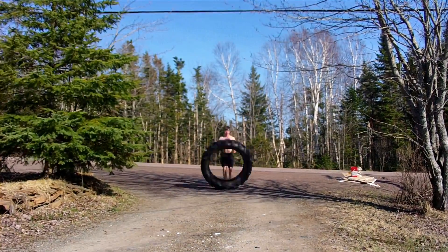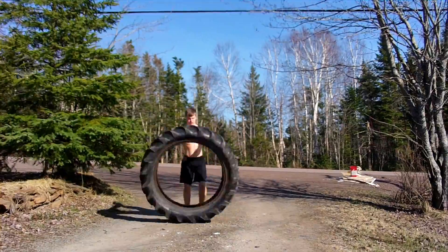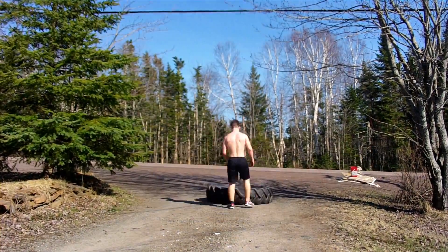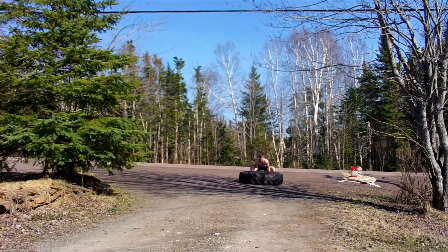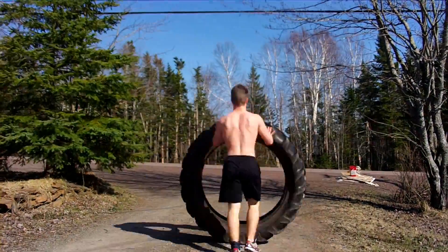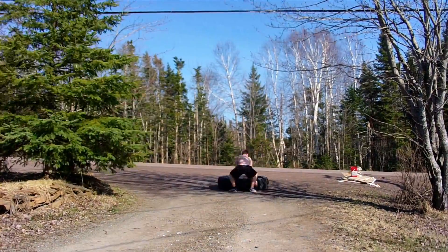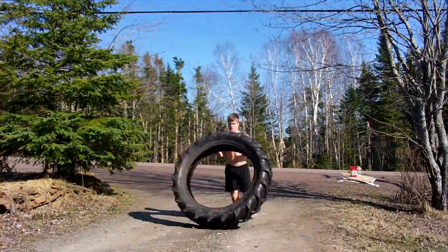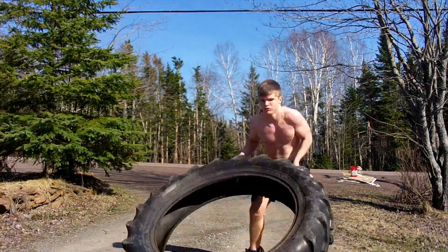As I was saying, what we're going to be doing in this video is — it was a really nice day to get outside. So I took the old trusty tire from the tree and we decided to flip it. And then I also incorporated some pull-ups on a tree and some abdominal work. You guys will see about that in a bit.